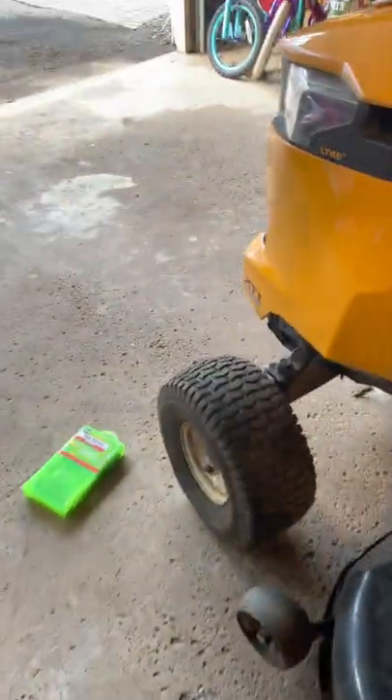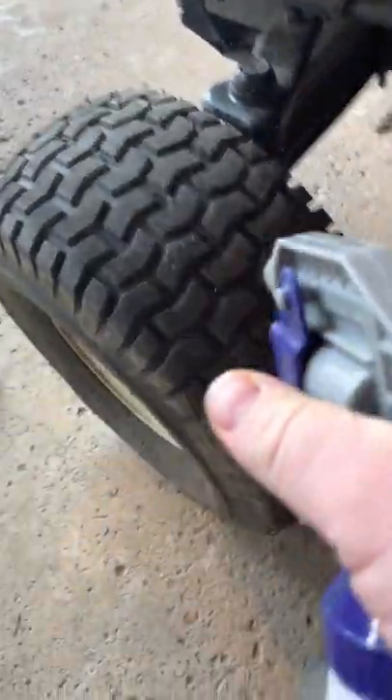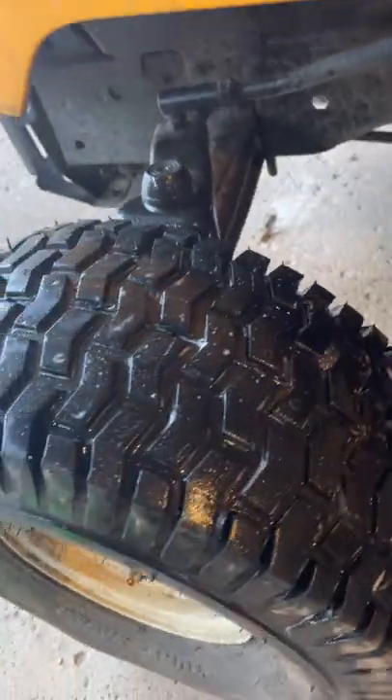Now that it's inflated, let's spray our soapy water. See it's bubbling up right there — there's our hole. It's a tiny little pinhole but nonetheless, if I pump it up and leave it, tomorrow morning this thing will be dead flat.